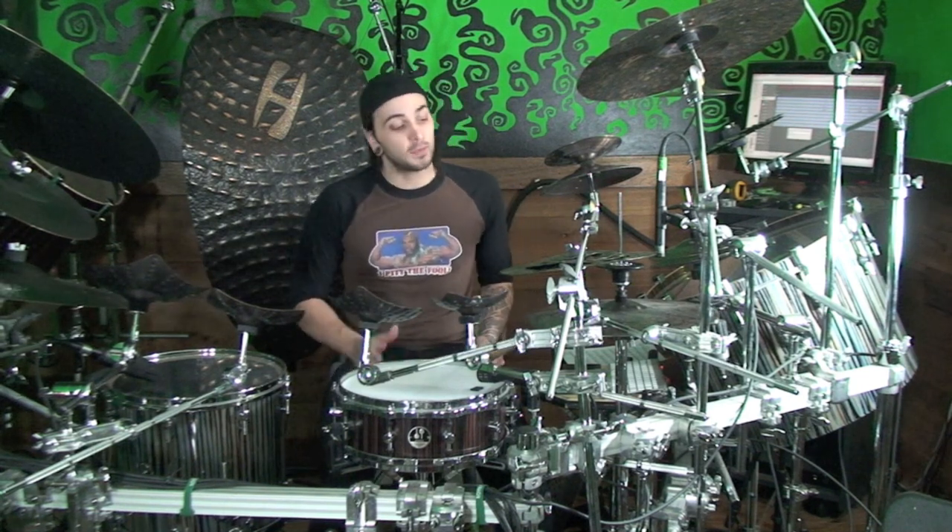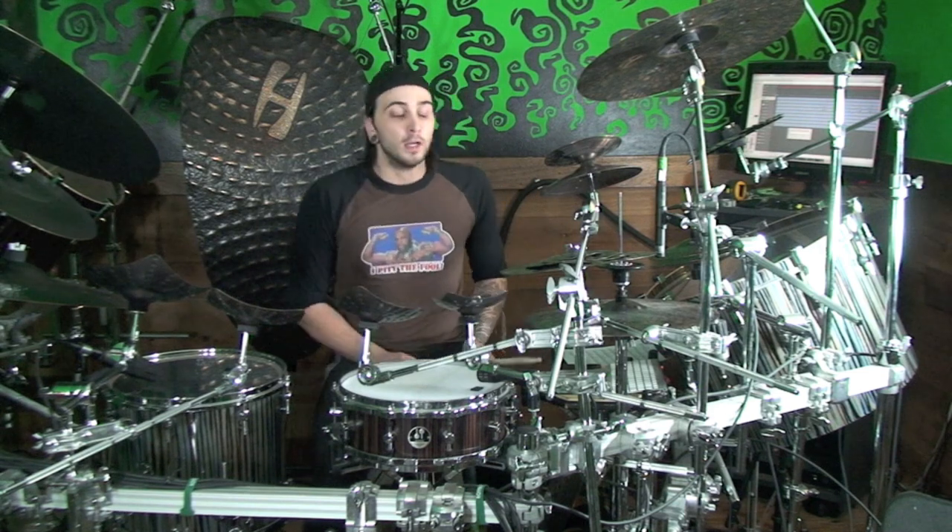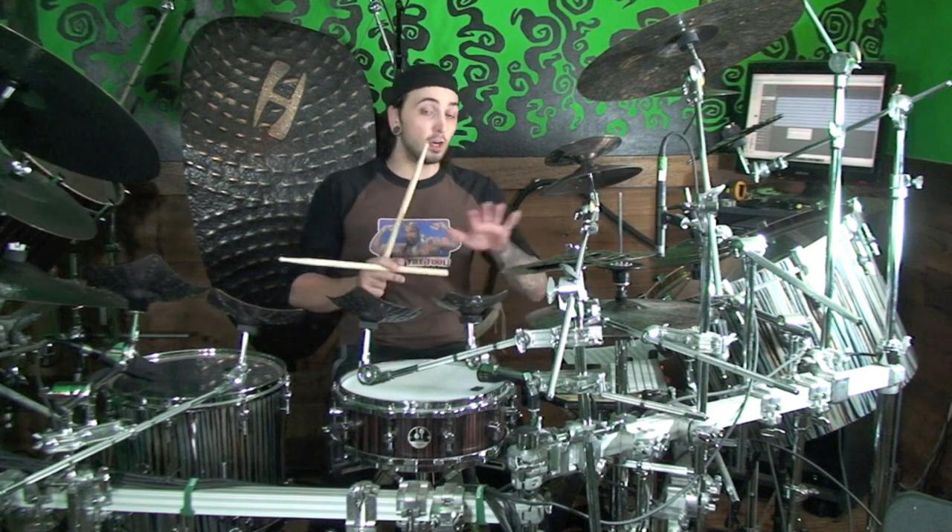Make sure you get real comfortable with that before you try the next part, because when we open the hi-hats is where it gets real tough — that beat four that we're not playing on, we have an open hi-hat going over it. So you've got to make sure that it closes on the E of four, not beat four. Nice and slow, sounds like this.